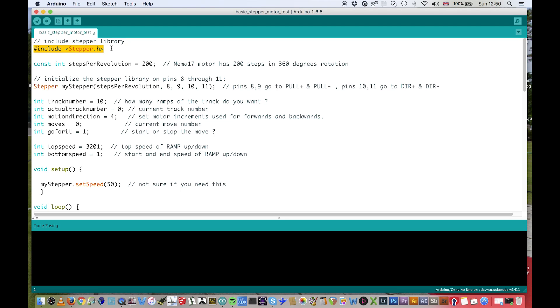The stepper.h library is included — it just seems to come with Arduino, I didn't download it or anything. I've got the steps per revolution set to 200, since this motor has 200 steps, which is pretty common on most stepper motors. This initializes the stepper on pins 8, 9, 10, and 11, which I've showed you before, connected up to the controller.